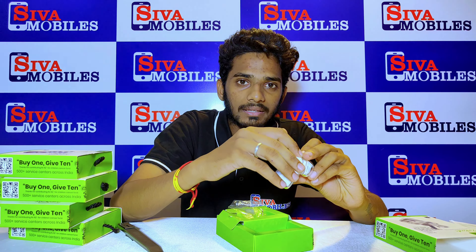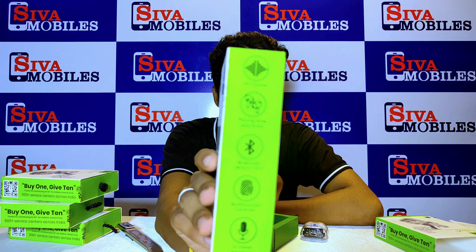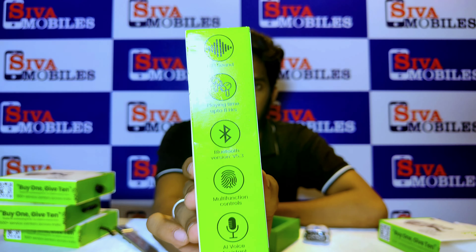Hi friends, this is Sivamagal Karkneta. I am using the GVM True Wireless M-Buds. I am using the same model as a full transparent model. I am using two colors — black and white. Let's unbox this.